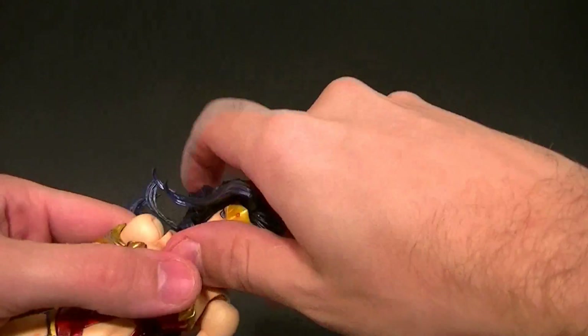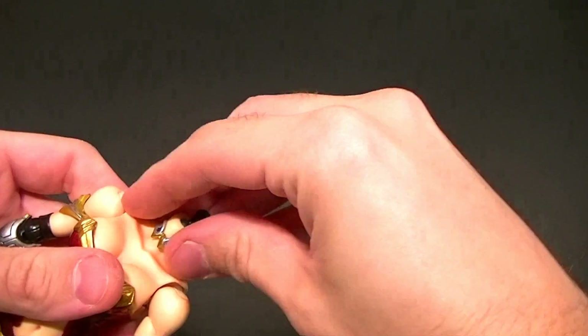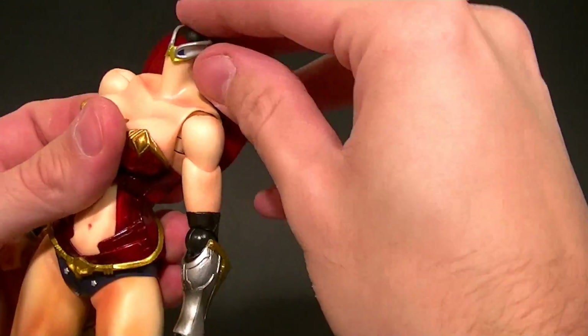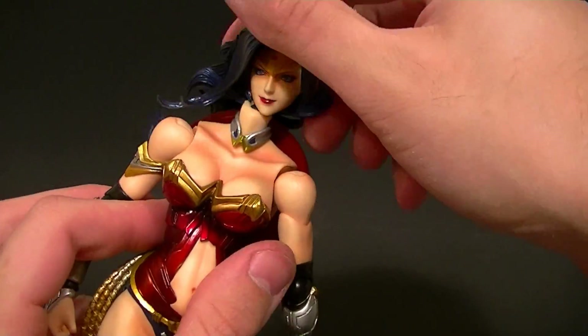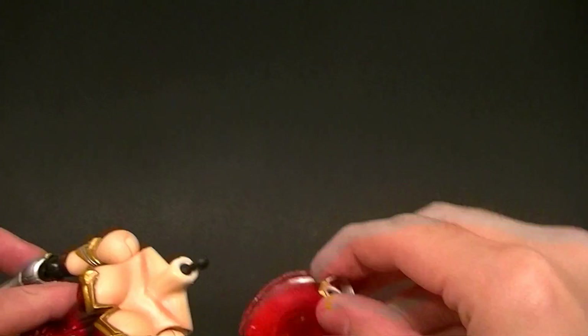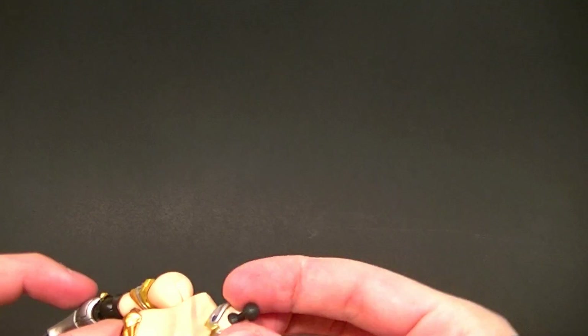Let me show you that real quick. Pop the head off, pop off the little necklace piece, and there you go — you have her shield on her back, which is actually pretty cool. Then you can just put her head back on and her shield's back there. I'm not going to leave it there because it'll be in the way for the review, but it's a nice thing to show since it looks pretty nice. Let me get the head back on off camera so I don't fumble around.